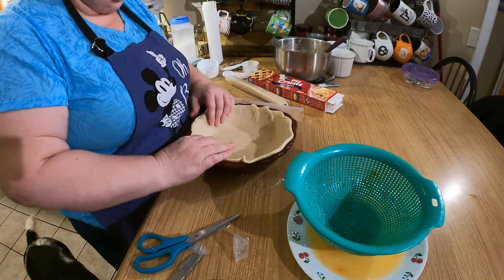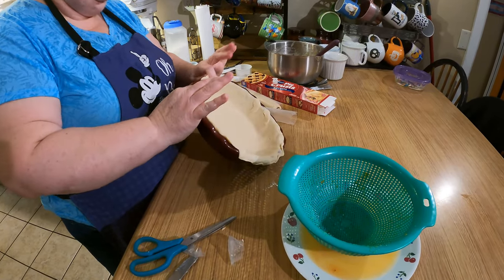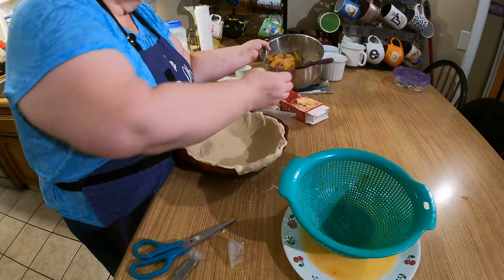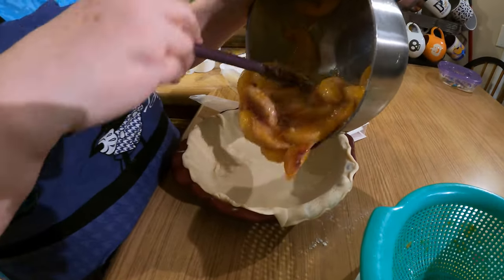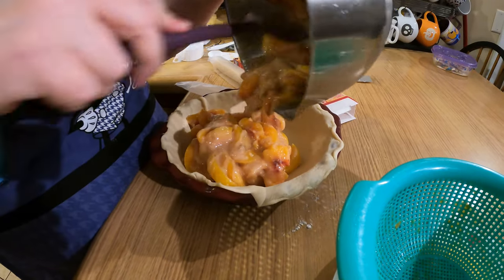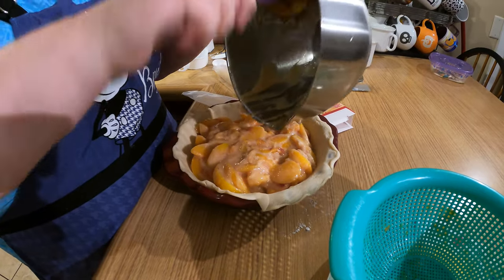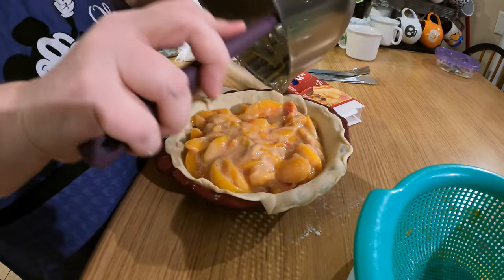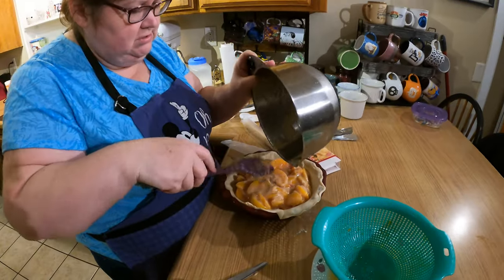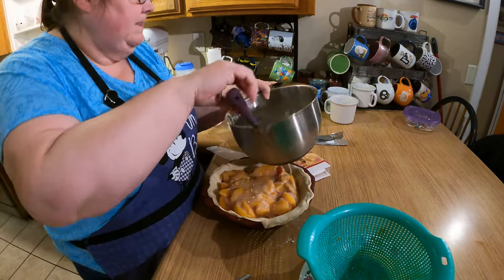So you take the prepared pie crust and then you dump the filling in — that's the technical term. You dump the pie filling into the pie. It smells good too. It's very simple because the peaches were already prepared and frozen.